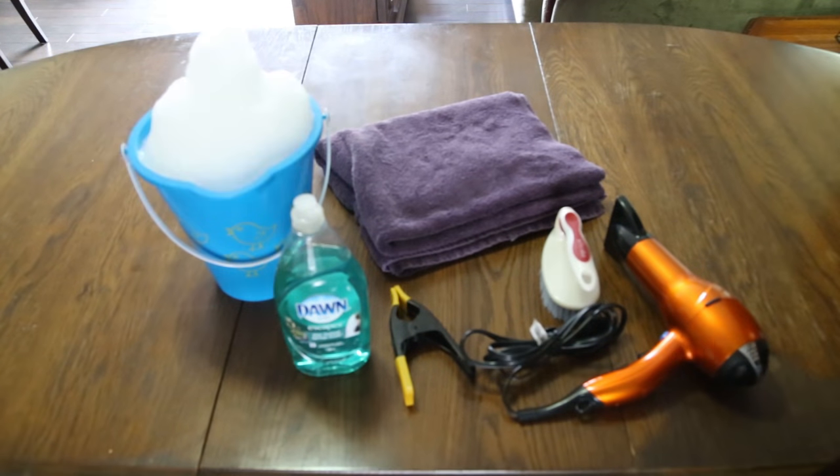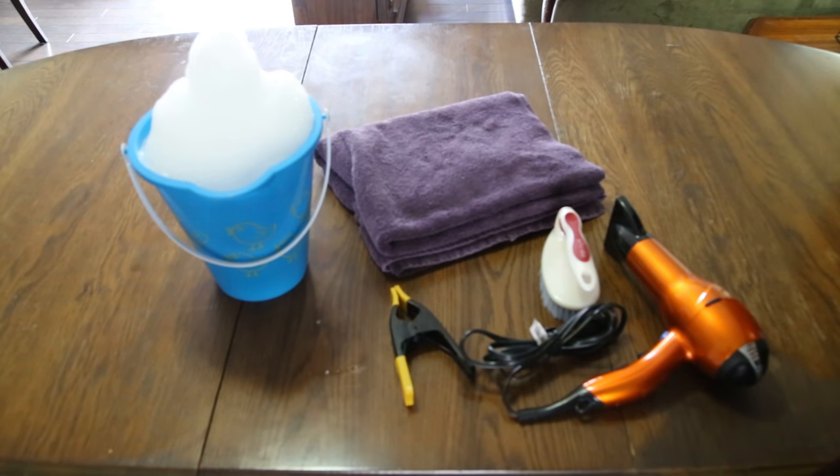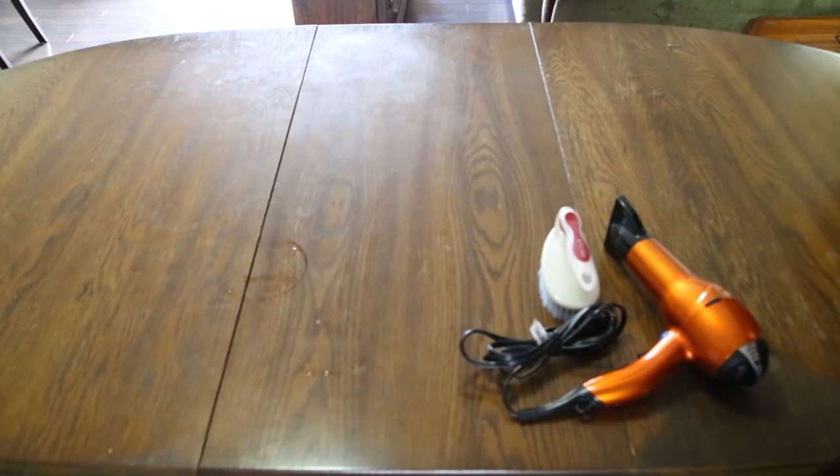Once you've got all of this, you'll want to use some of the dish soap in the bucket and fill it with warm water. Then we're gonna take the clamp, the towel, and the bucket and head on over to the car.